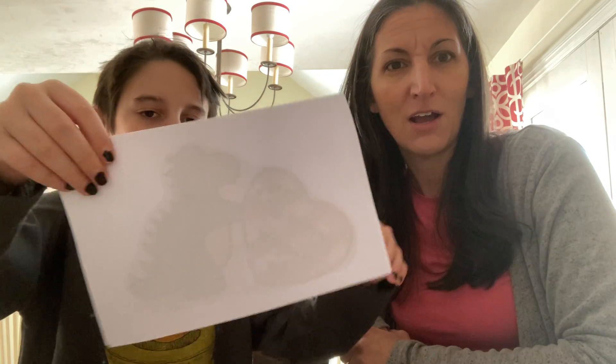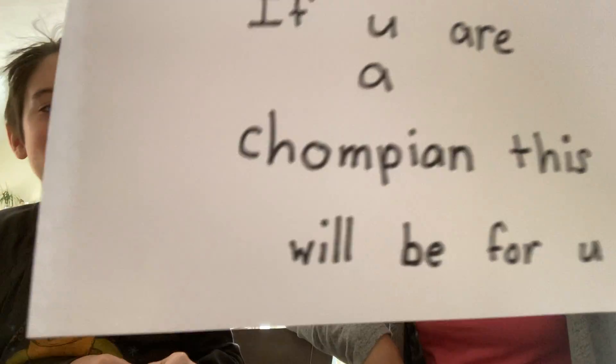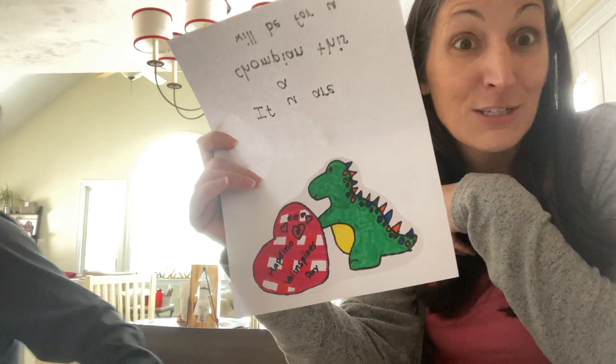Without further ado, Jack says 'my card' — here it is. Oh, just kidding — of course we need a dino. Always dinos. The outside of the card says: 'If you are a champion, because dinosaurs like to jump, this will be for you.' That's what his teacher will read before she opens it and sees the inside: 'Hapdino Valenstein's Day.' So thank you, Jack — he walked away. He got distracted by drawers in our house. Hapdino Valenstein's Day to all. Good luck. See you soon. Don't forget to subscribe, share, show the world that you care. Happy Valentine's Day!